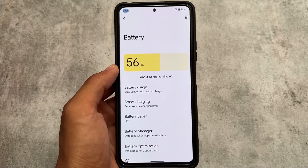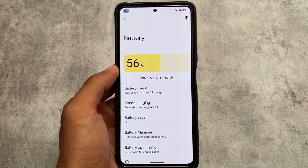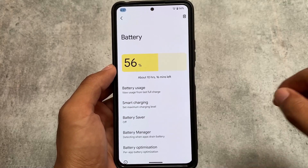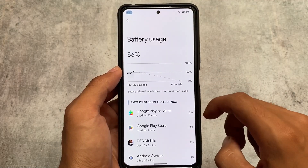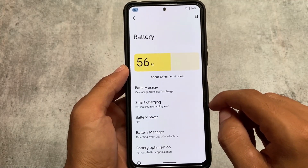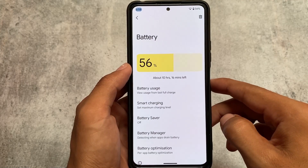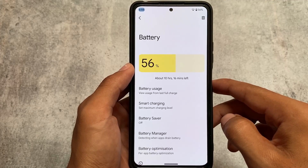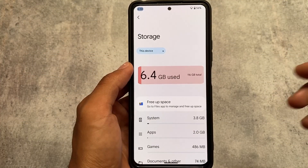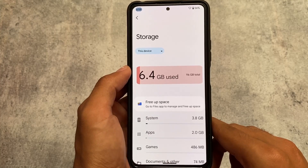Another thing I missed is the battery graph. In the battery section you'll see a graph which looks quite good. It gives you battery usage ideas — like 'about 10 hours' remaining — displayed as a visual graph. I personally love this. If you don't like it you can skip it, but it's a nice visual addition.